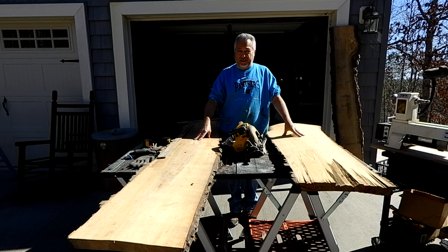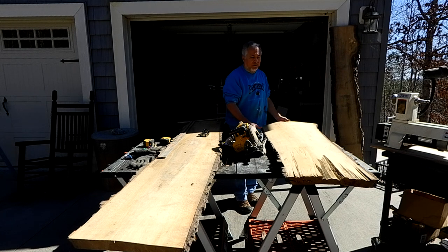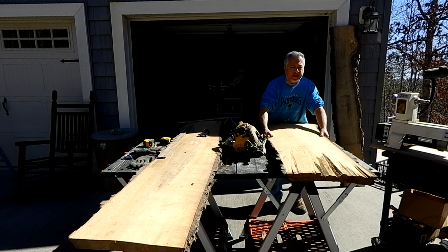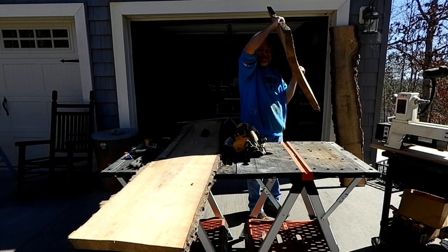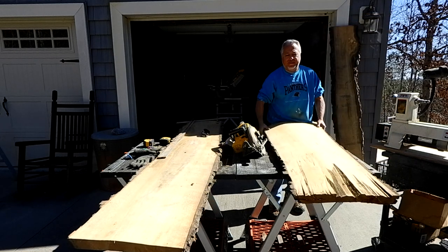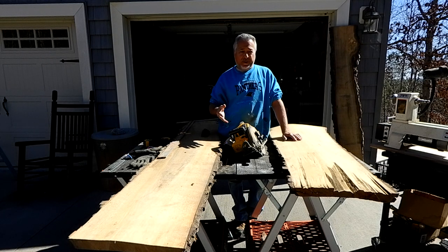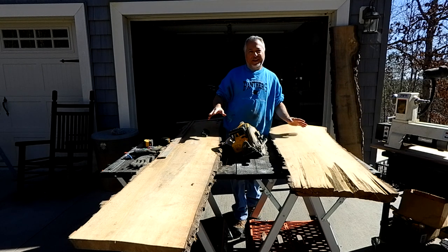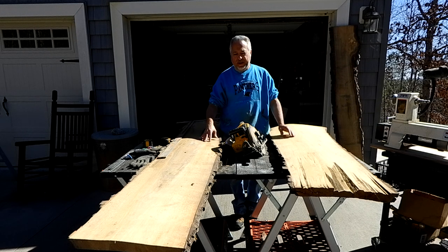When persimmon dries it tends to check and bow. You'll see at the end of this slab here — this is very heavy wood — how it's curved. It curves like that because when it dries, there's really nothing you can do. I put cinder blocks and sandbags and really heavy things on it, but with this wood it has a mind of its own. It's going to curve, which makes it hard to cut. But once you make the stick it's totally fine, totally stable — it only does that while drying.